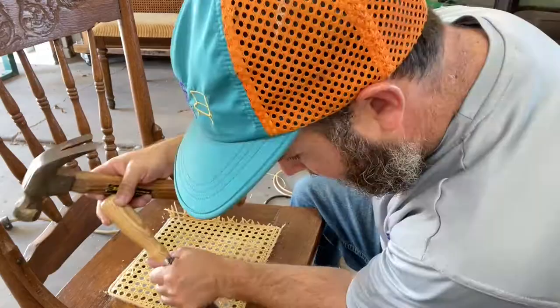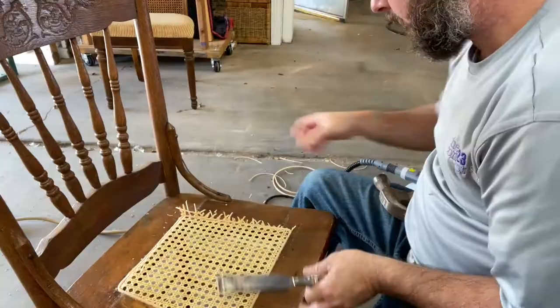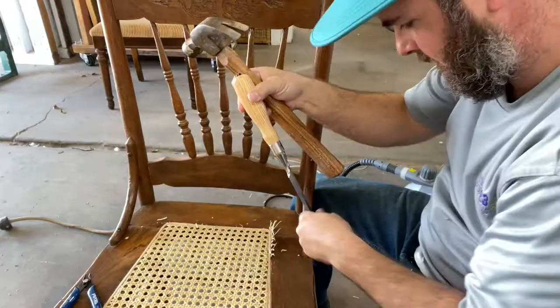We're on our last step here. Unless you damage something and have to go back and do a wood touch-up, this should be your last step: go around with a nice sharp chisel and carefully — obviously you're going up against the show wood so you want to be very careful not to damage it — put a little bit of pressure up against the leftover caning and it should just take right off if you have a good sharp chisel.